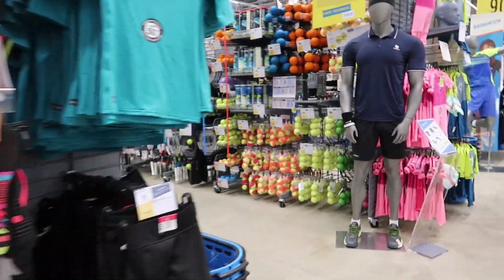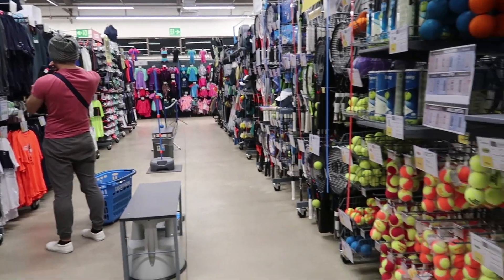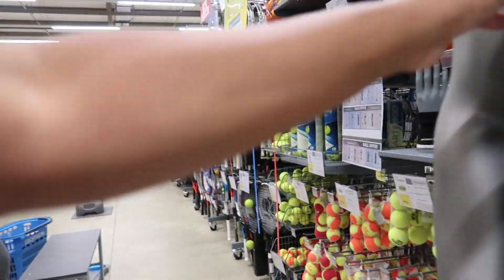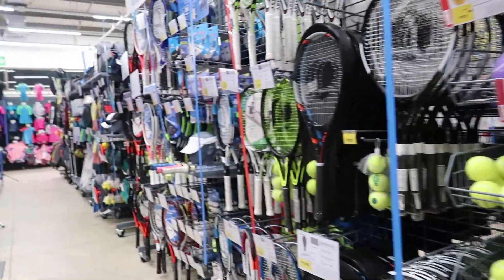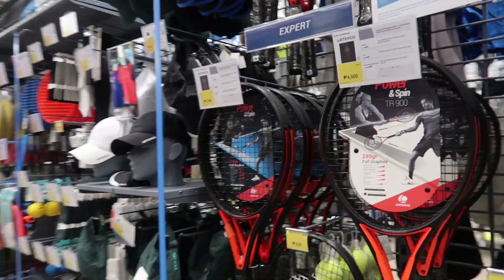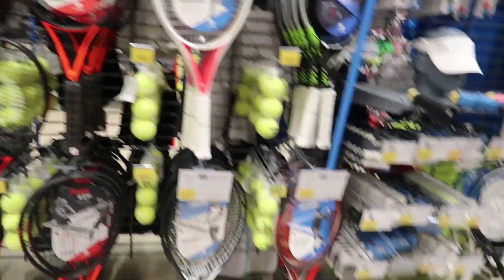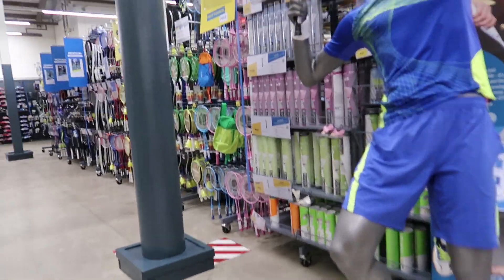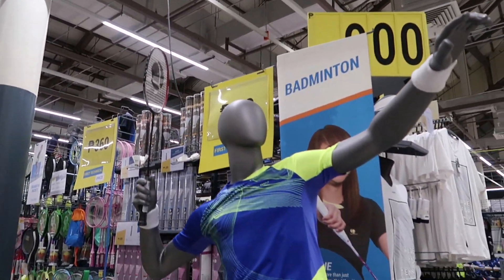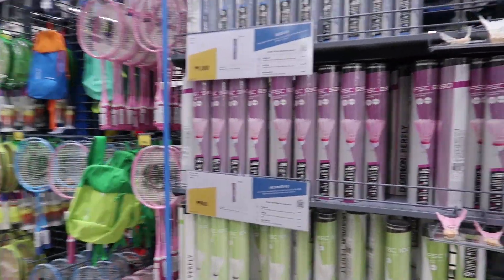Over here — is this softball? Actually I think it's tennis, lawn tennis! This is for lawn tennis. I want to play lawn tennis! So their prices are around 4,000 to 5,000. And this area is for badminton — for all the badminton lovers out there, your section is here. I love badminton as well — I'm a badminton lover!